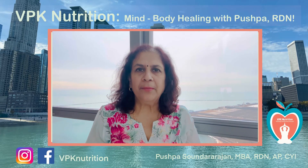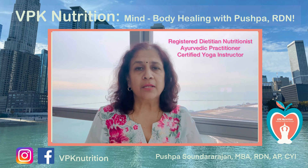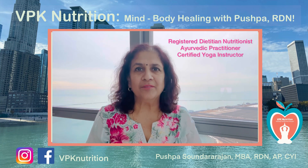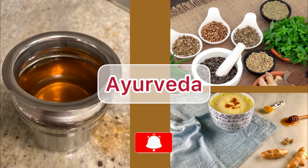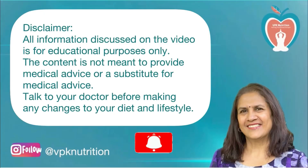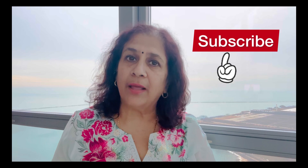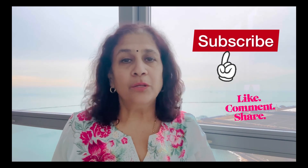Namaskaram, welcome to my channel VPK Nutrition Mind Body Healing with Pushpa. We'll be continuing today with our series on chakras and talking about the Anahata or heart chakra today, so stay tuned. Welcome back everyone. Thank you to all my viewers who have been watching regularly and subscribing to my channel. If you haven't done so, please subscribe. If you like this video, give it a thumbs up and share with your friends and family. Let's get started with today's episode.